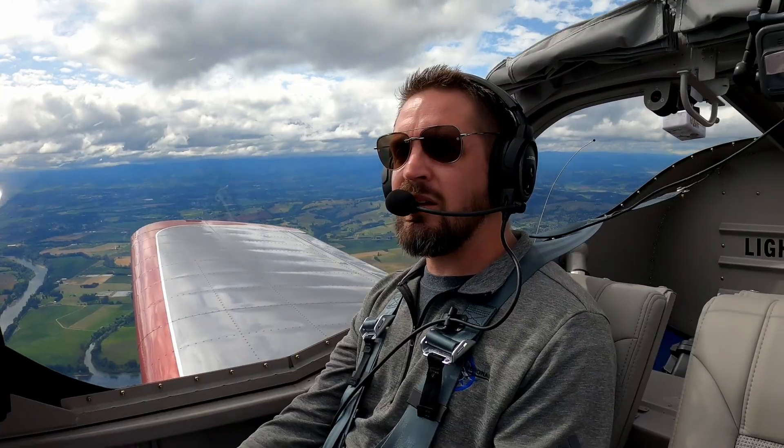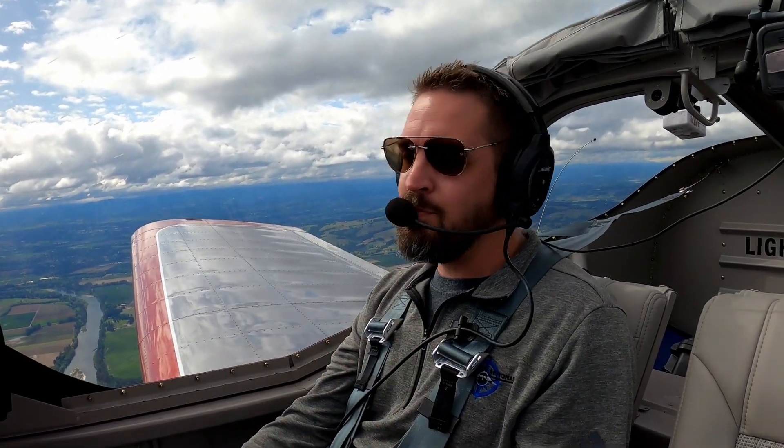On to stalls. Many CFIs don't demonstrate or teach stalls and stall recoveries the right way, and this can have lasting impacts on new pilots. Stalls in any training aircraft should be a docile non-event, and the emphasis should always be on recognition and prevention of the stall before it occurs. Most instructors don't introduce their students to stalls properly.